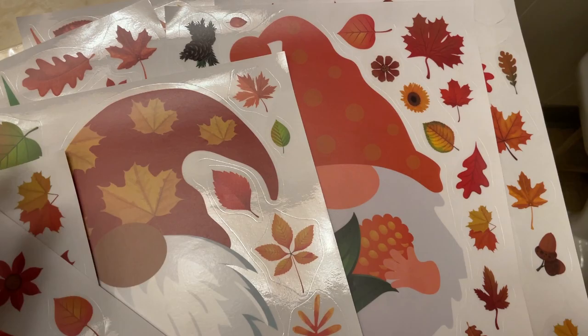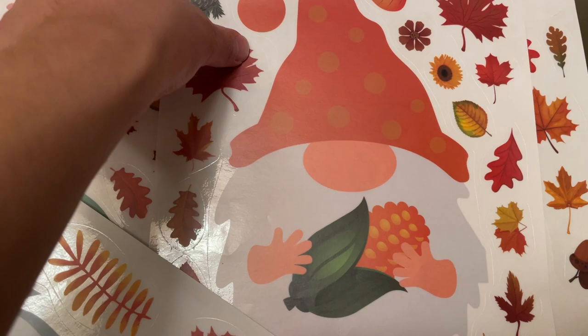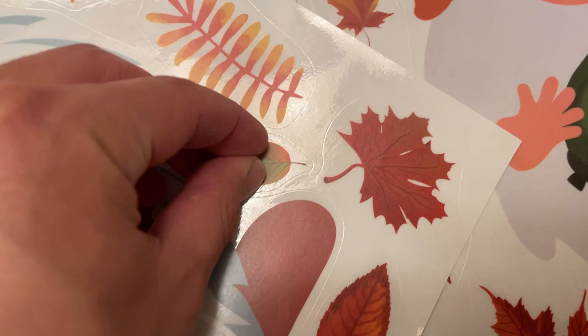Not only do we have a ton of options, but you've got a really cool assortment of different gnomes, which is awesome. The colors are very vibrant.